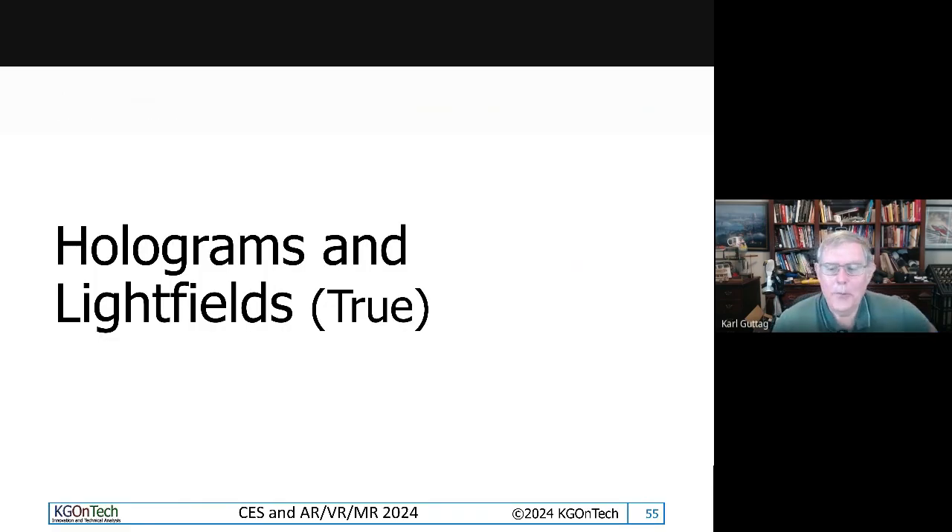Now we're going to get into a whole different field of displays — at the high end, what I call true holograms and true light fields, not to be confused with things like HoloLens, which was a major confusion factor in the industry. These are things that are generating either a true holographic image or a true light field.